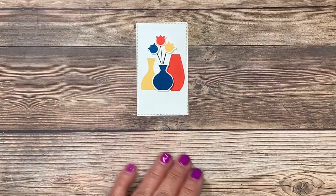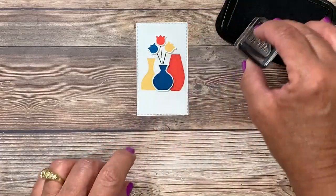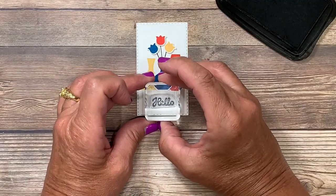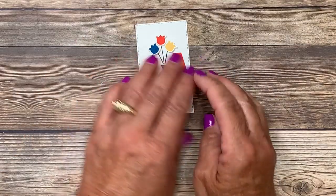Now I'm ready to stamp the greeting. I'm going back to the black Memento ink and I've chosen the word 'hello' from that same stamp set, and I'll stamp that here near the bottom. Now that our focal point is all finished, let's go ahead and add the stripes to the card base.